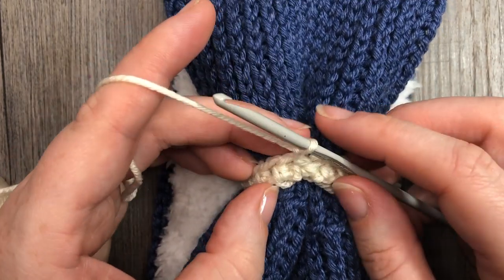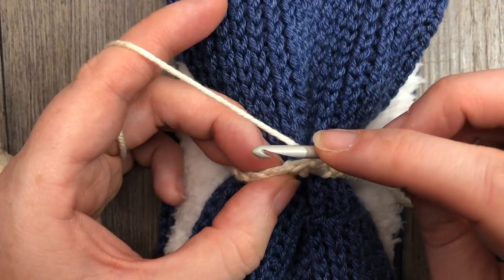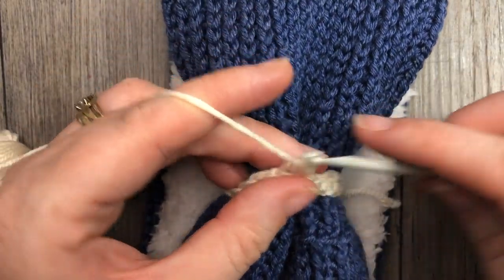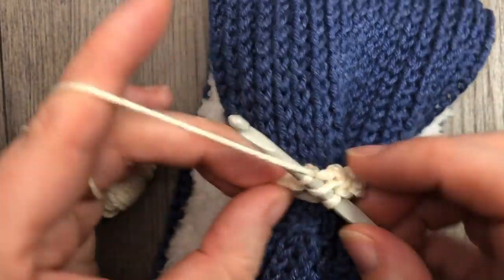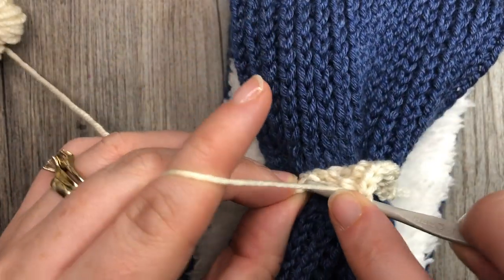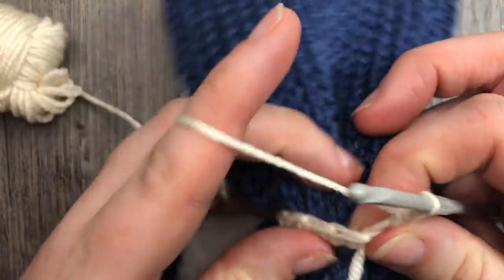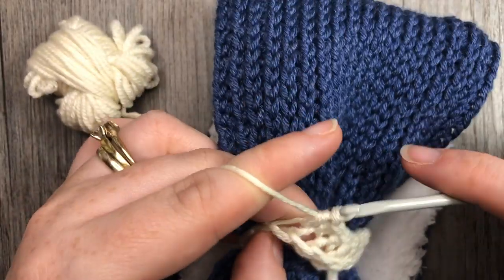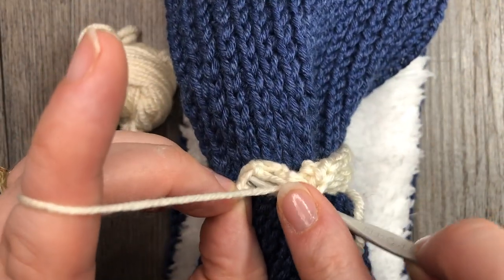Chain one and continue working in the same direction. In the same way that you worked the body of this ear warmer, yarn over and work a half double crochet in the third loop of each stitch all the way around — it's going to push the tops of your stitches forward. When you come back to the beginning, join with a slip stitch in the top of the stitch and continue on to the next round. In my pattern I have eight rounds total, but it's really up to you — you can make it thicker or thinner. I did one with only five rounds and it looked just as nice, so work about five to eight rounds.